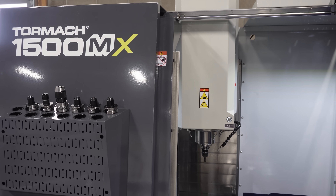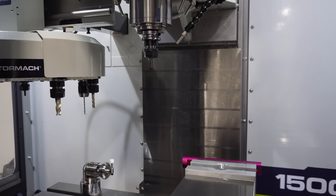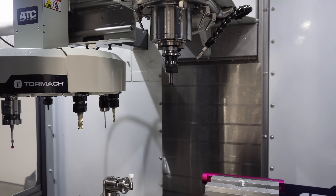Hey everyone, Keegan here with Dark Arrow. I'm standing in front of our new CNC machine. Not only is it new to us, it's also new to Tormach. This is their 1500MX and this is actually serial number one. Really excited to have the very first unit in our shop and starting to test it out and see what it's capable of.